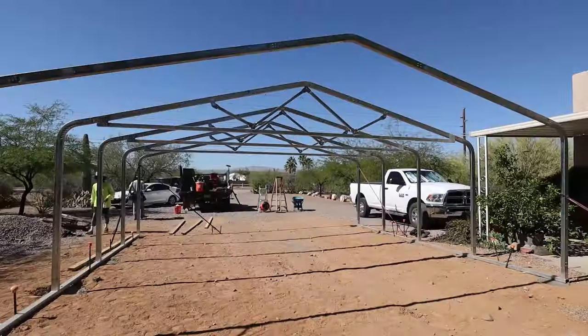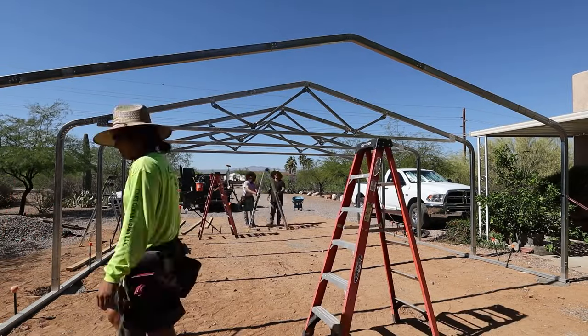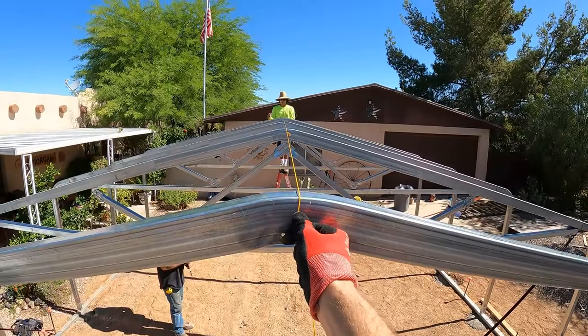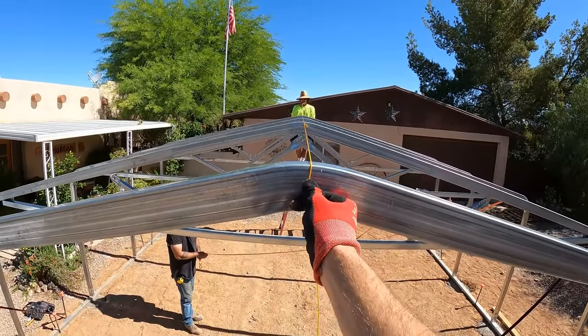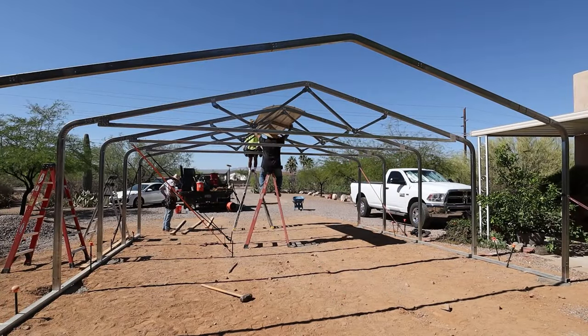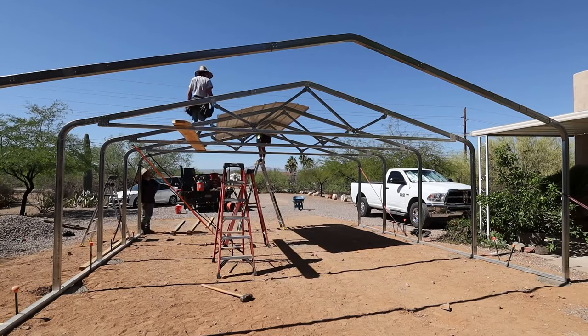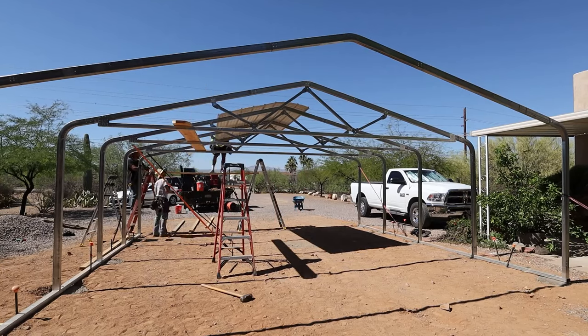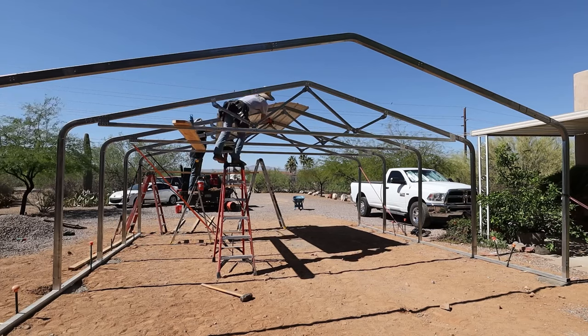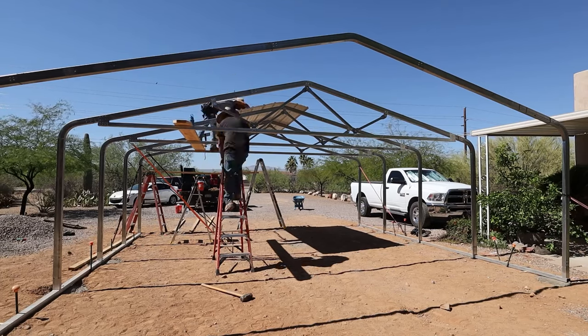I use the sheet metal to plumb all the inside trusses. I string the peak and try to get an eye on it to make sure it looks nice and straight. The first sheet is pretty important — make sure your overhang is set, it's straight, and it's perpendicular and squared onto the trusses, because it sets the tone for the rest of the sheets.